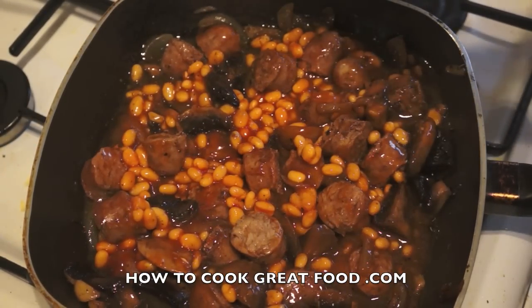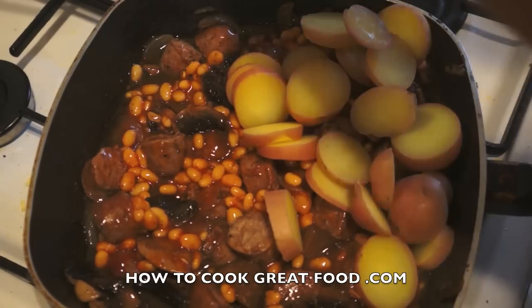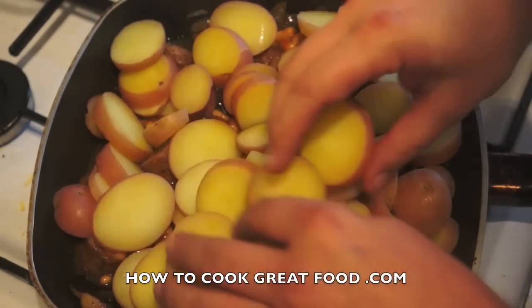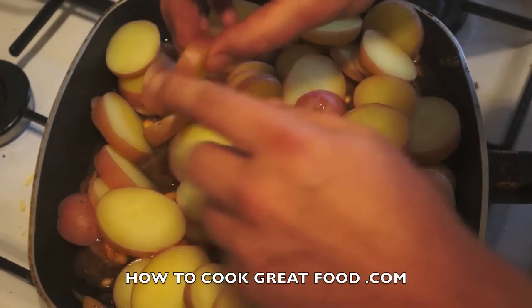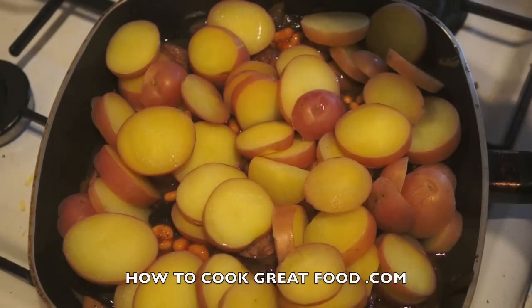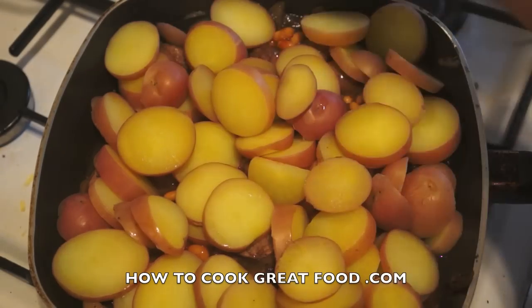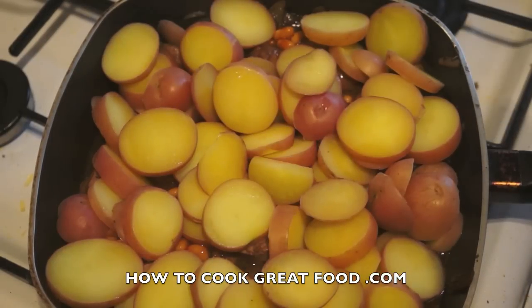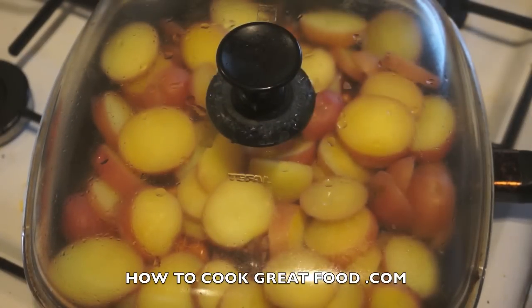Now we're going to roughly layer some potatoes over the top. You can use any potatoes you like — I've got these little red ones with a nice pink skin, and I've kept the skin on; there's a lot of goodness in those skins. We've got a lovely layer now. Pop the lid on and on a very low heat we're going to cook that for about 10 minutes.